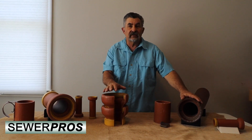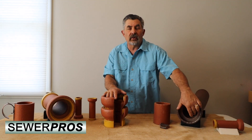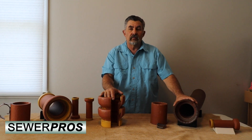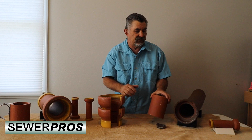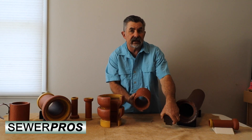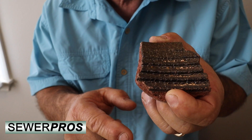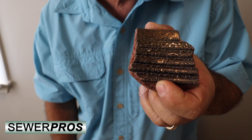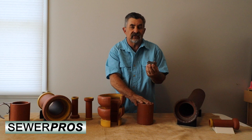On the old Dickey pipe you can see that there wasn't a poured gasket inside of the bell. We used to call this a mortar joint or a tar joint. Sometimes you'd have a clean bell, and a lot of times you would get a scratch surface in here that would help the mortar or tar when poured inside the bell to adhere to the spigot.